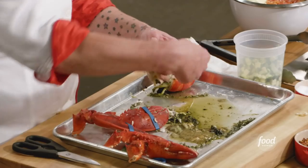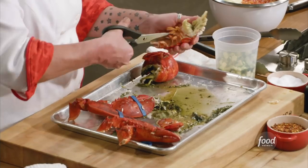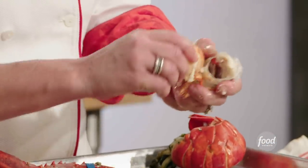The tails are the big money items. Bend it back — you can just break it right off. Cut through the shell on the bottom, and then the whole tail comes right out.